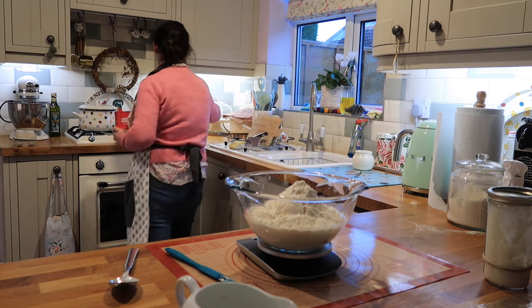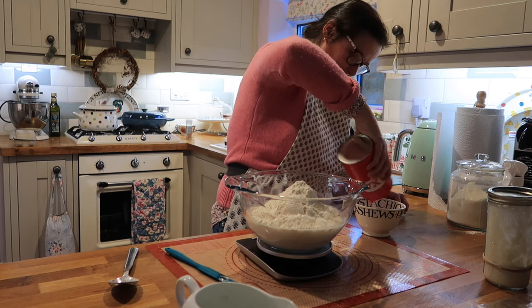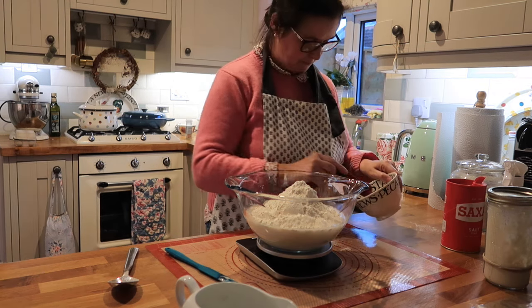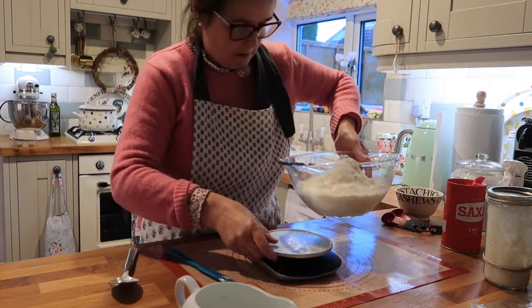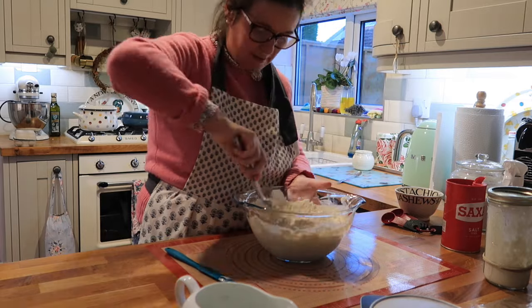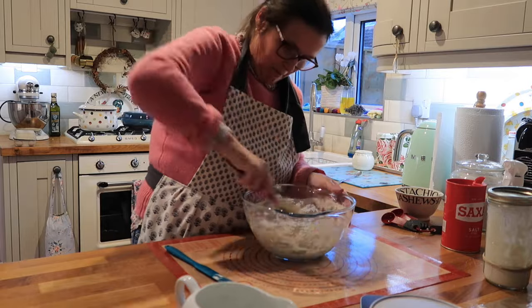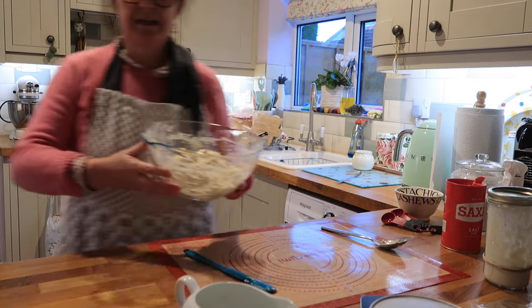I'm going to pop that into a tub and give it a good mix in. So that's what we've got — a nice gooey mess.